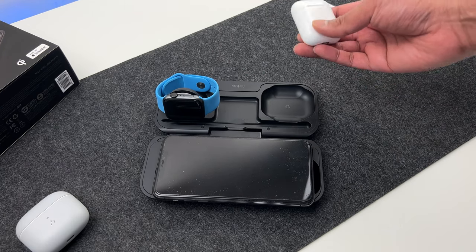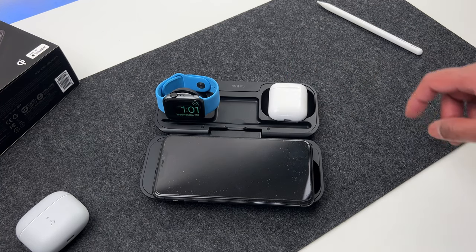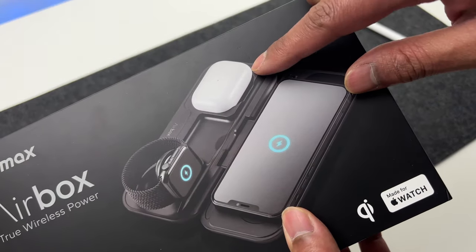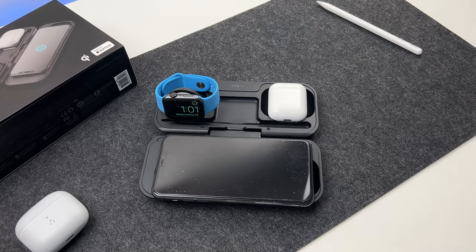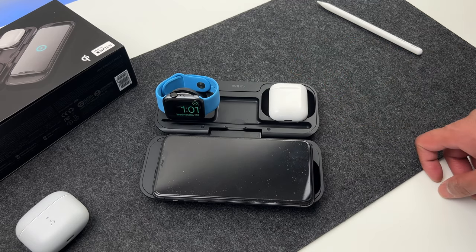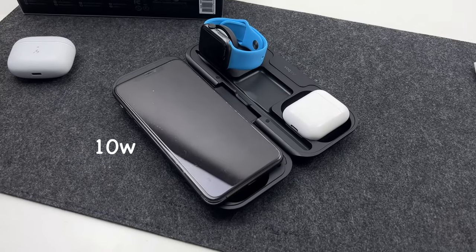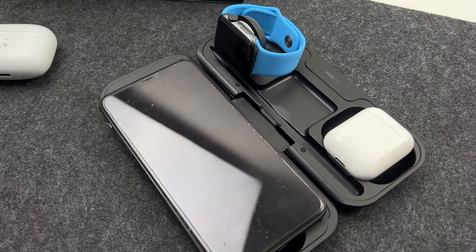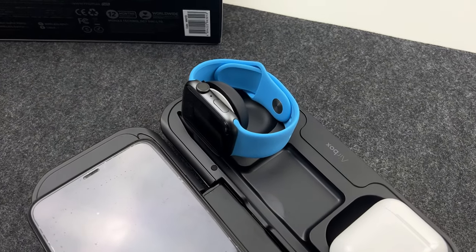Next, we have slots for AirPods. Both the original AirPods with wireless charging case and the AirPods Pro fit here perfectly. I don't have the AirPods Pro, but here it is on the box — the slot is perfect for both OG AirPods with the wireless charging case and the AirPods Pro. Now I have all three devices neatly fit into the relevant slots and charging at the same time. You get a max of 10 watts for iPhones with wireless charging functionality and 5 watts for AirPods. The Airbox itself has a large 10,000 mAh battery, so that's very convenient.